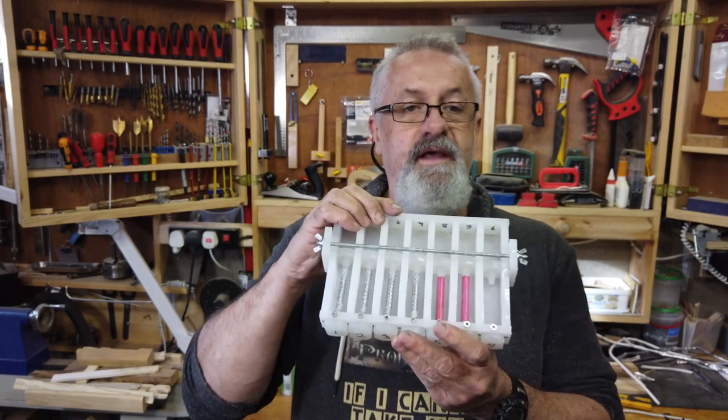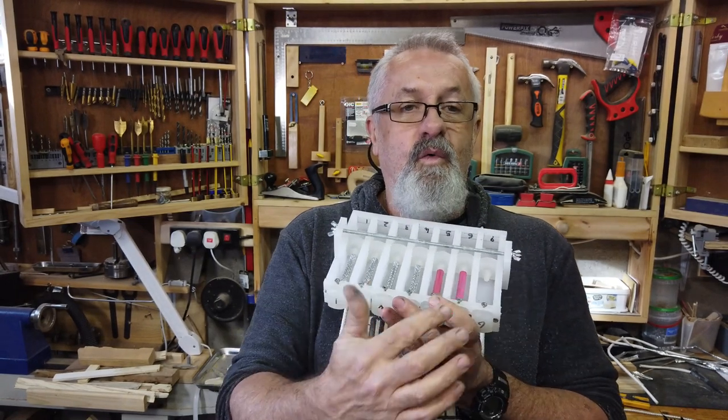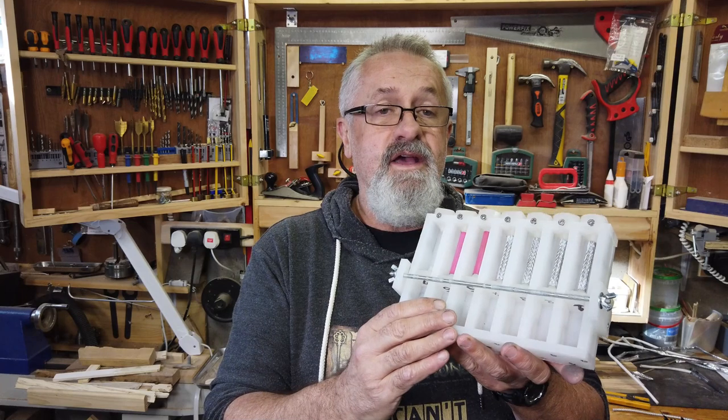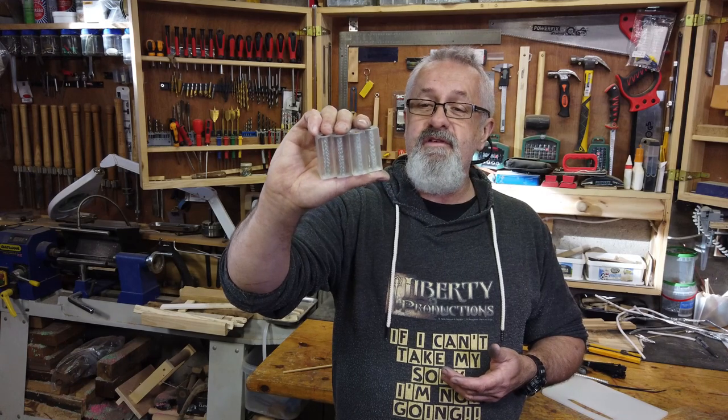It is ready for casting. I have added two more — I always try and do a full casting; why not use the extra space. Now I am not going to go through the casting process — I have already pre-casted four blanks to show you what it looks like. A little bit of practice and I am sure you will be happy with your end results.